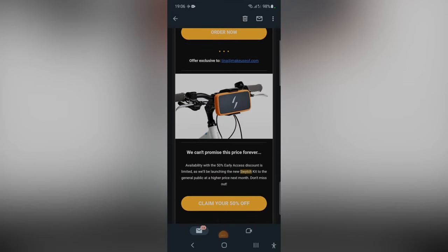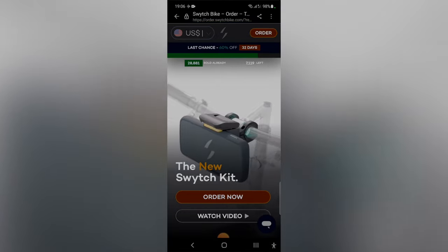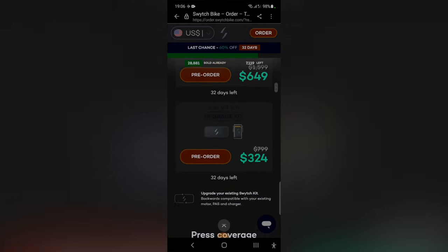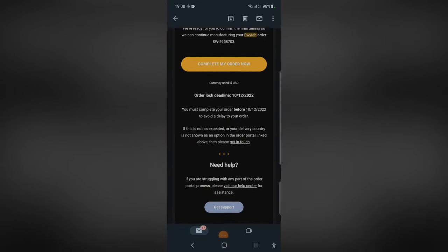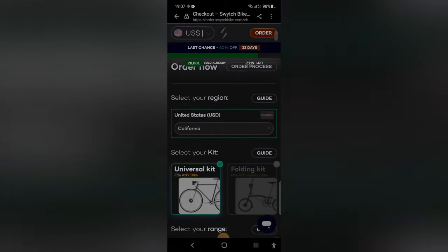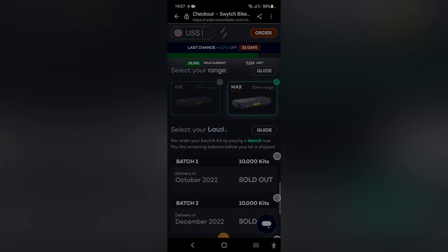Buying a Switch kit happens to be somewhat convoluted and possibly a deal breaker. The first Switch kit launched as a crowdfunding campaign back in 2017, and the UK-based company has since maintained the crowdfunding mentality in that they only produce enough units to supply demand. That's sustainable, but what that means for you is that you have to join a waitlist before you can pre-order your kit. You'll sign up for the mailing list, patiently wait for a pre-order invitation, pay a 40% deposit once you've placed your pre-order, then wait until you're invited to the order portal to complete your order and add accessories, and then pay the remaining balance. This last step happens just before your unit goes into production — up to 12 weeks before your kit gets delivered.